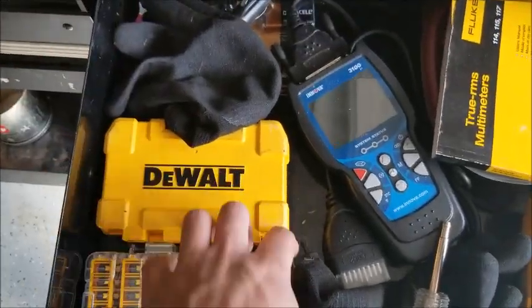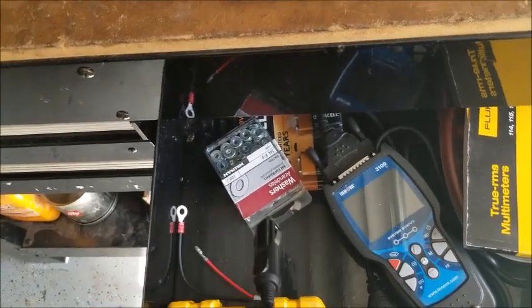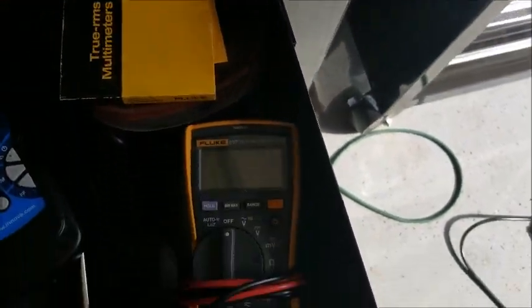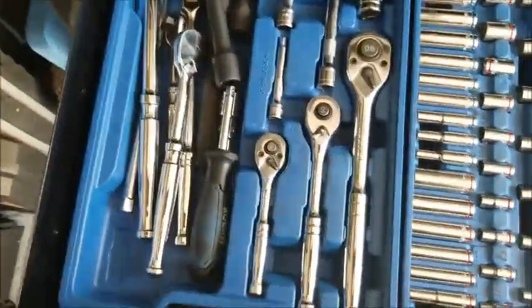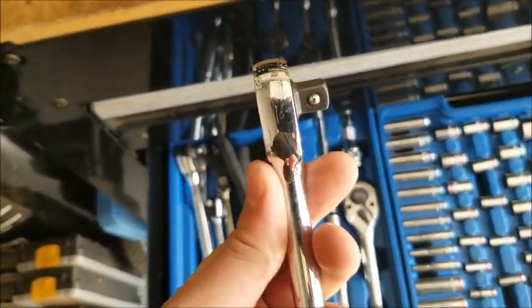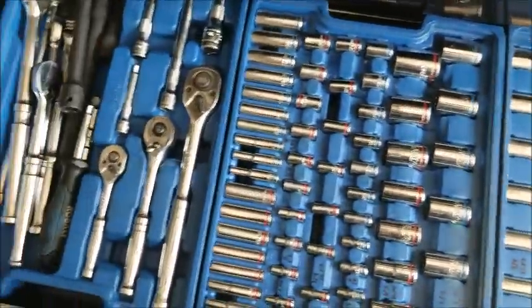This is my main diagnostic drawer. DeWalt drill bits, DeWalt impact bits. My oil filter gloves, which I use whenever I'm putting on an oil filter. A little memory saver device that I never use. Innova 3100J Plus scan tool. AutoZone compression tester. Fluke 117 multimeter — that's a kick-ass multimeter, really, really nice. And then an AutoZone spark tester. In here I've switched over to these Tekton ratchets — really, really high quality, very low profile, made in Taiwan. And some Tekton half-inch impact extensions.